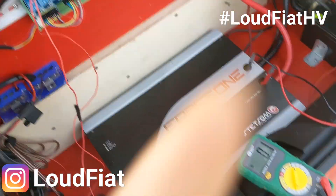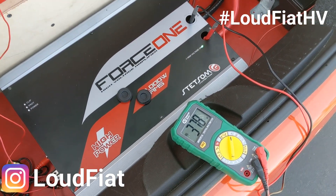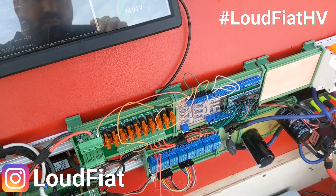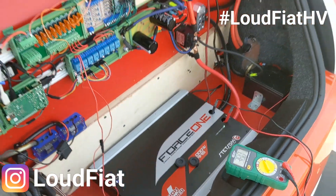Let's turn on the thermistor first to increase the voltage to the amp. High voltage: 378 volts. The car is currently at about 50% charge, so this does go up to 400 volts. Let's turn on the big relay and finally the low voltage. 380 volts.